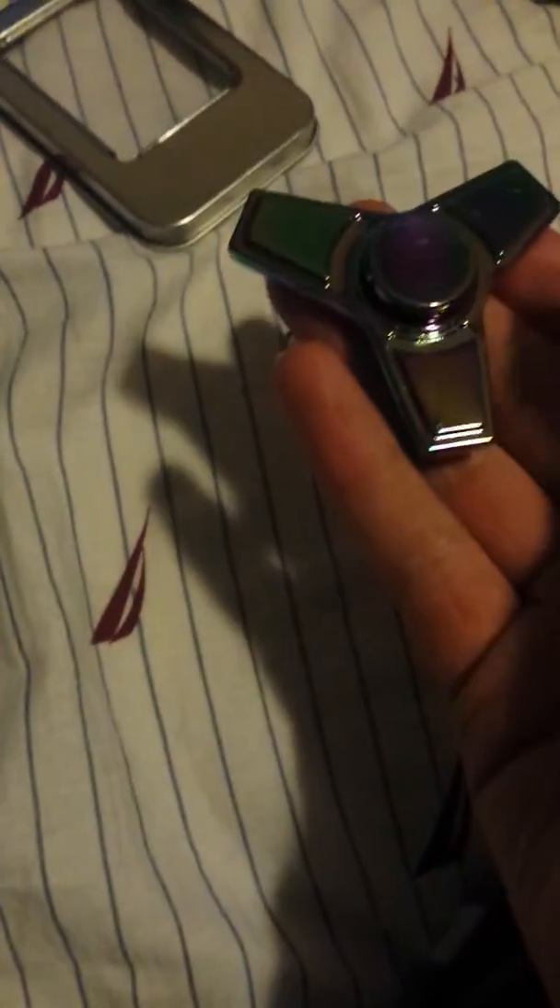Rainbow fidget spinners are meant to relieve stress. This fidget spinner goes on for a long time if you spin it. These rainbow fidget spinners are really unique and they are the real legit kind — real metal, not plastic or something you can just get at a 7-Eleven.